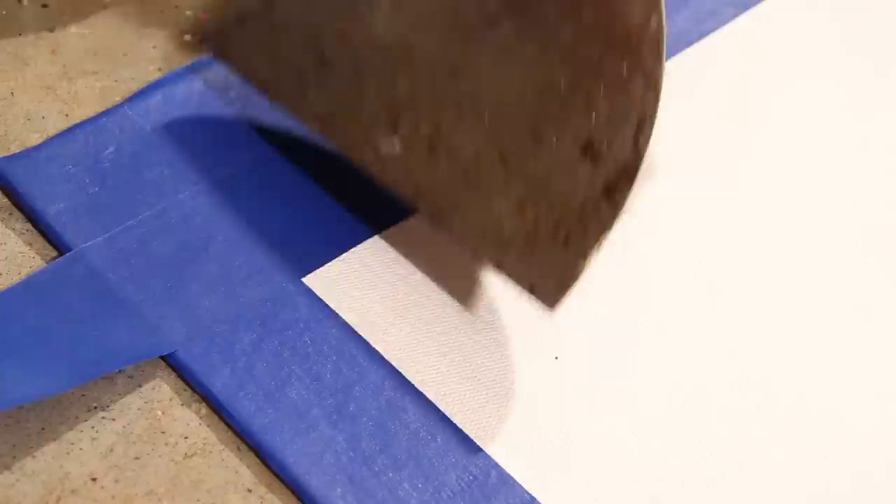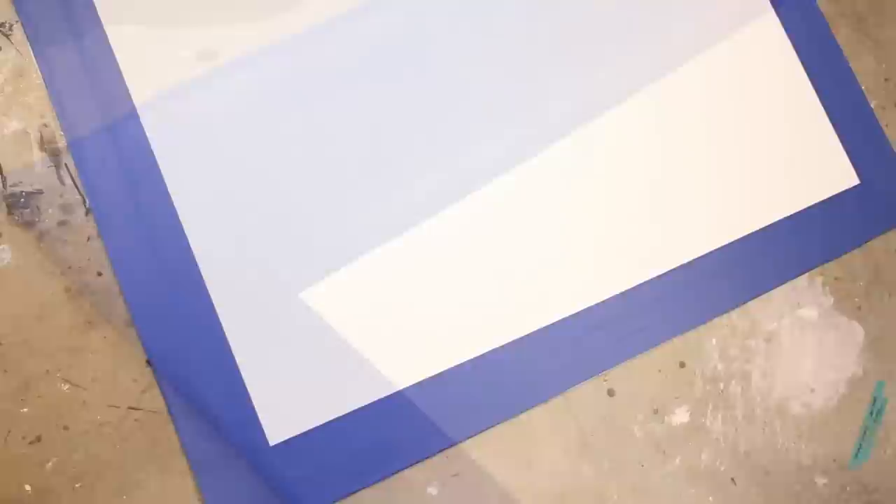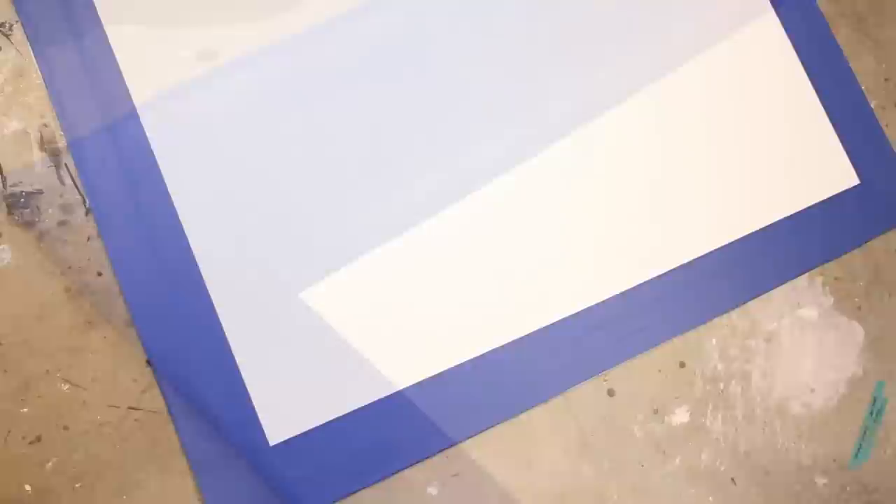For this particular design, I'll use the tape to do my measuring for me by applying the tape as shown. This method eliminates the need to measure each stripe on your canvas by using the tape as your guide. Here's where the fun begins — I'm going to pull alternating sections to paint, which will really bring this design to life.